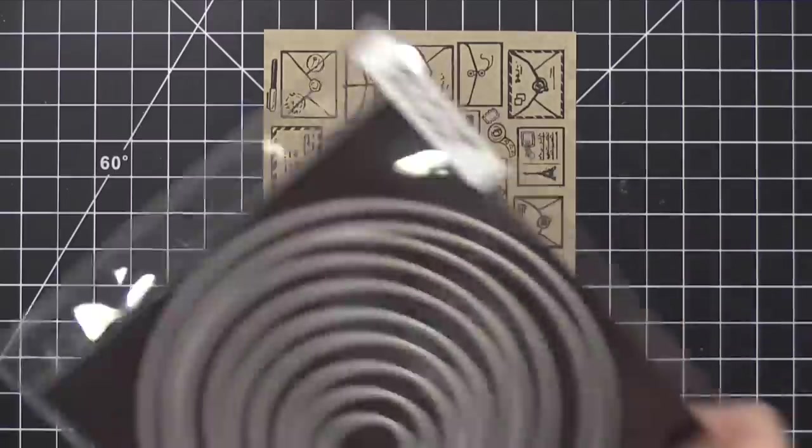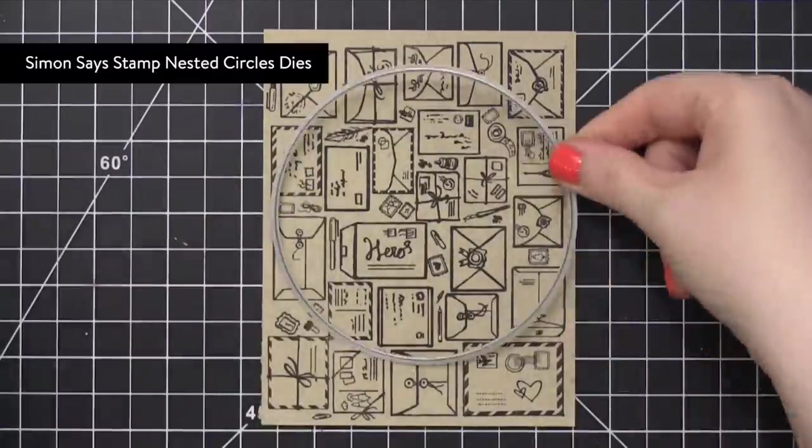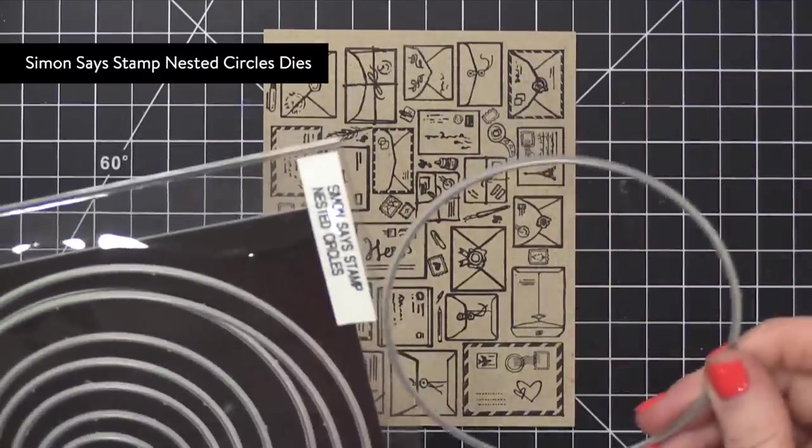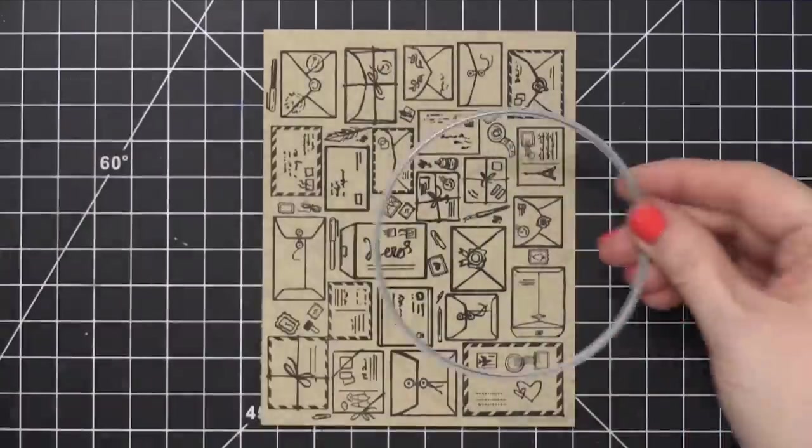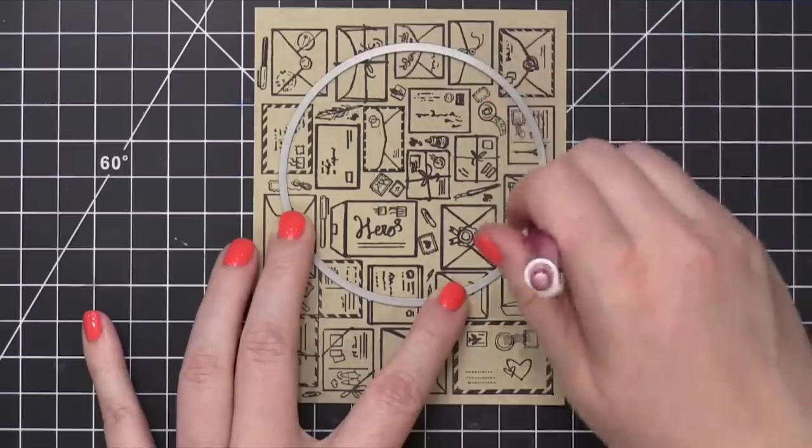Because I'm going to be die cutting a circle, I thought it would be best to go ahead and pencil on the size of the circle so I don't have to color everything that won't be used. So I've chosen this size right here.